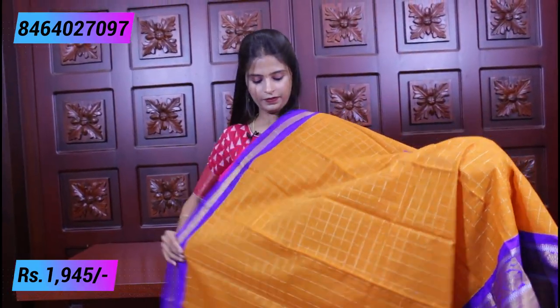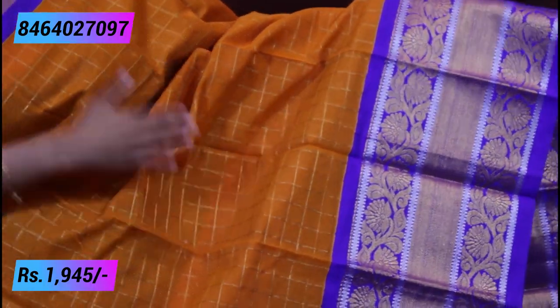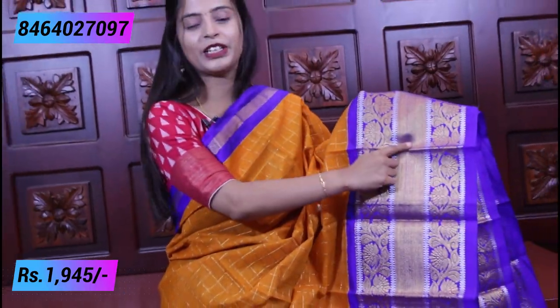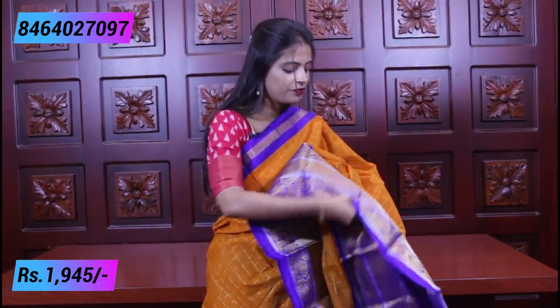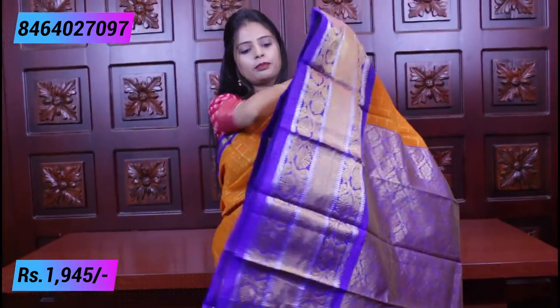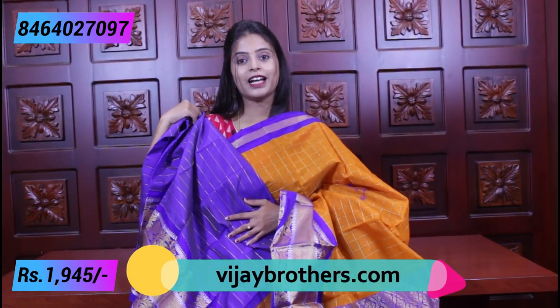Our next color — mango yellow with blue. It looks very nice. Only the color combination is different. It's not a regular yellow — it's a mango yellow with blue combination. Plain border on top and golden kadi, and weaving style border underneath with florals and kadi. The pallu is a blue pallu in complete weaving style. And the blouse — blue lines blouse. Once you see all the color combinations together, they are all very bright and beautiful. In this episode, different colors are available — all of them are very nice.